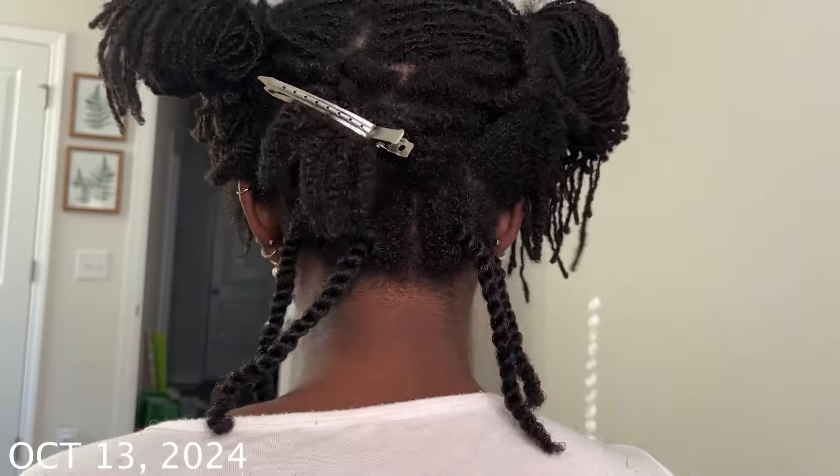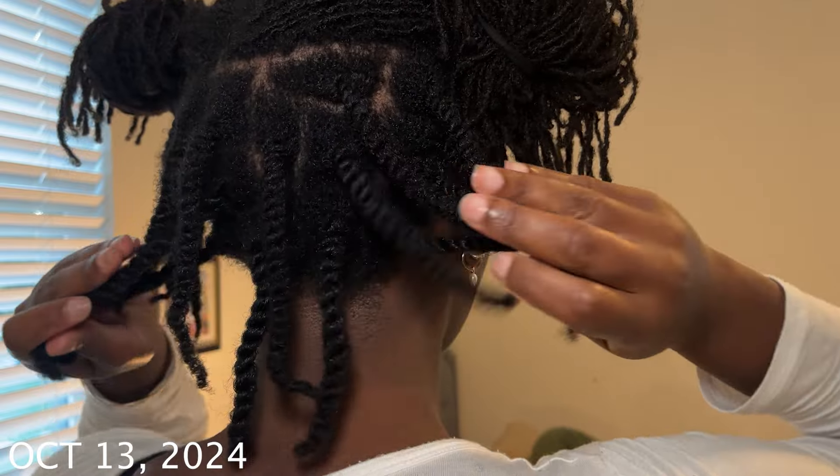I'm just detangling, putting in my leave-in and my oil, and doing a simple two-strand twist — a chunky two-strand twist. I pretty much just leave my hair alone, and I'm going to apply the same principles to my loose natural hair. So let's get into the chit-chat part.